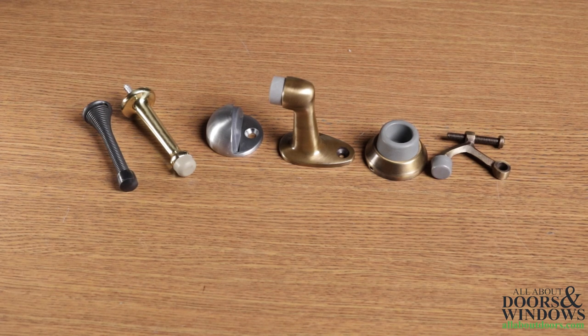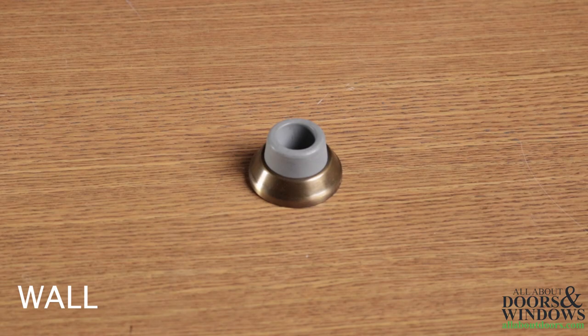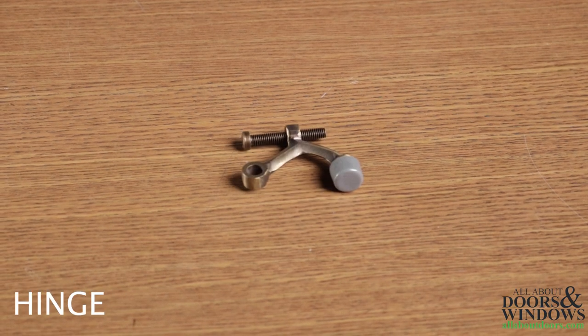Today we are going to be talking about different types of door stops. There are four primary types of door stops: floor door stops, baseboard door stops, wall door stops, and hinge door stops.